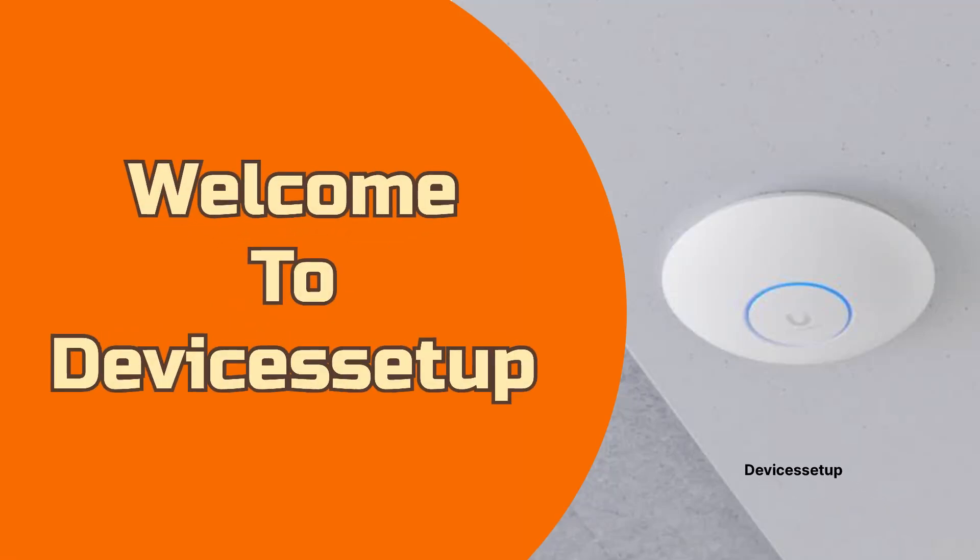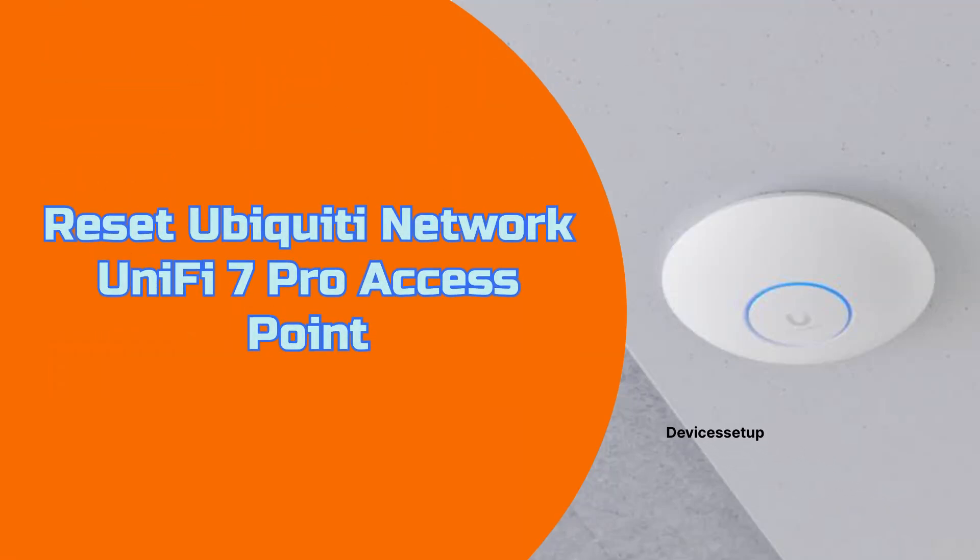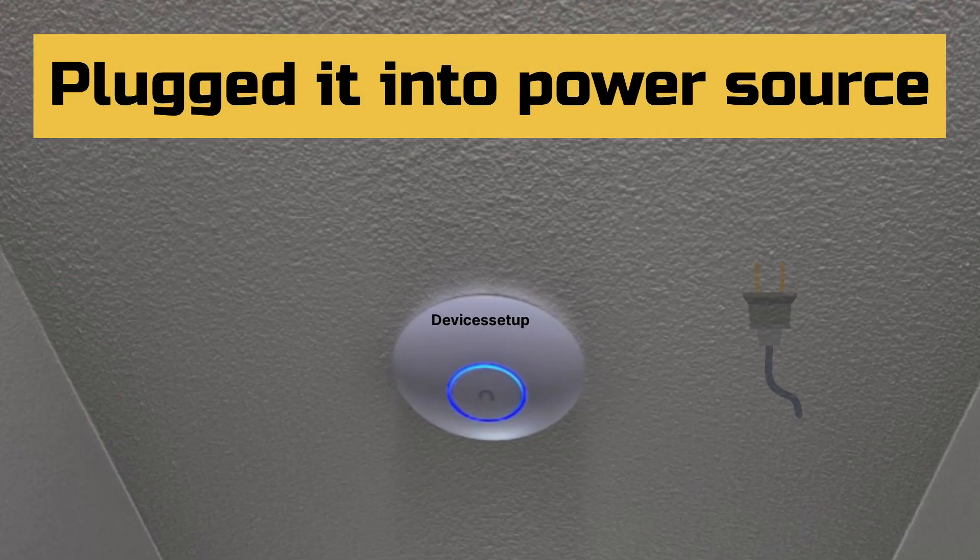Welcome to Devices Setup. Today we will learn how to reset the Ubiquiti Networks UniFi 7 Pro Access Point. First, make sure your UniFi 7 Pro Access Point is plugged into a power source.